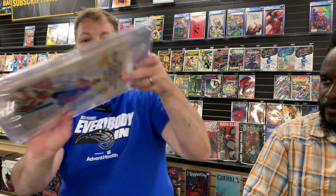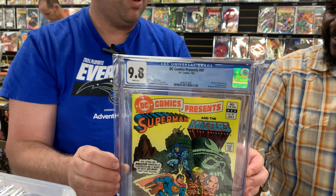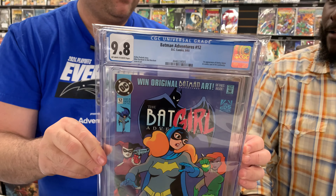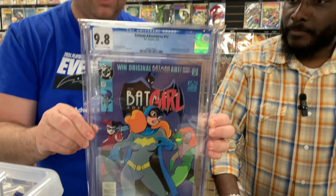This one was one I tried to get for my own collection. I kept getting 9.4s, so I went ahead and bought the 9.8 and sucked it up. First He-Man, white Skeletor, white pager, 9.8. Finally — another book I had in my collection, kept getting 9.4s and 9.6s, so I went ahead and got it. It's off-white to white on a modern, which I don't love.